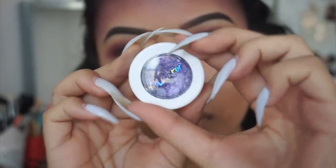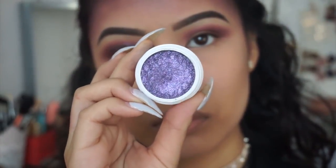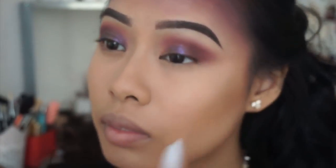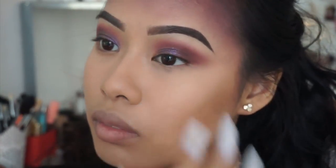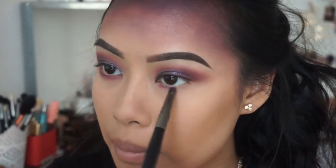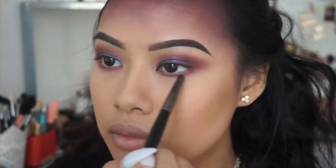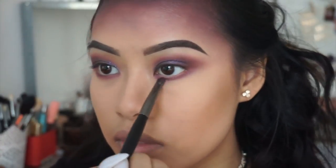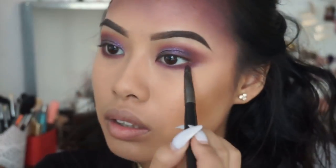Next, I'm using the ColourPop Cosmetics Super Shock Shadow in the color Dance Party — these are their new glitter-style shadows. I'm just applying it with my fingers all over the center of my eyes. To finish under the eyes, I'm taking my Morphe E24 brush and applying the purple, then the dark purple, and then Dance Party from ColourPop all under the eyes.